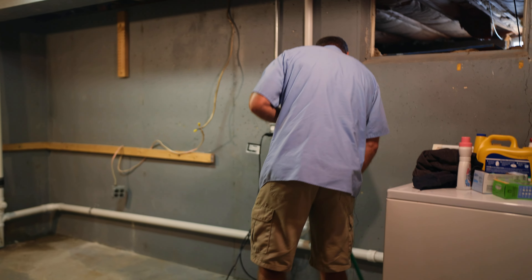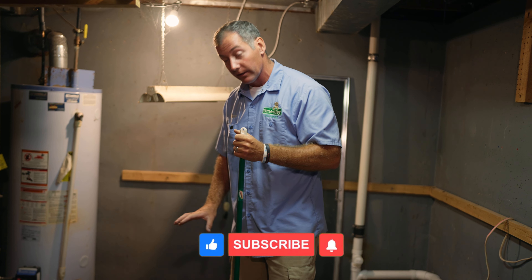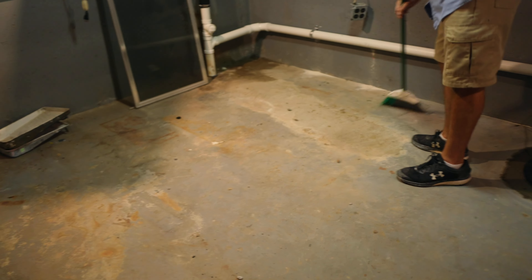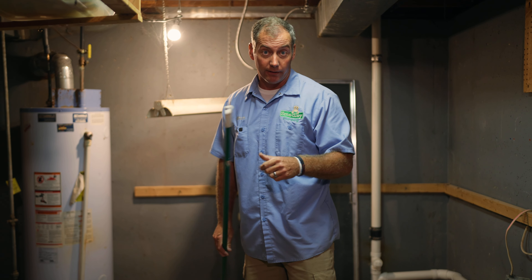Electricians, if you're wondering what I'm doing — you've probably never seen this motion before. This is called a broom, and we're actually sweeping up after ourselves. So if you're an electrician watching this video and you want to learn something new, go get a broom and clean up after yourself.